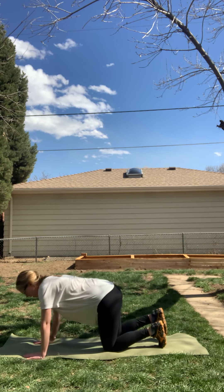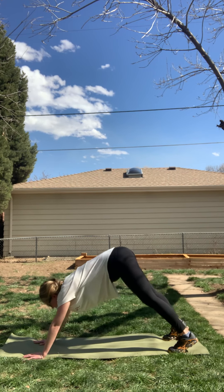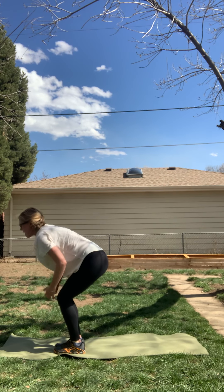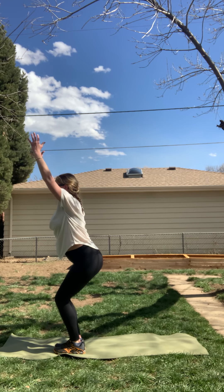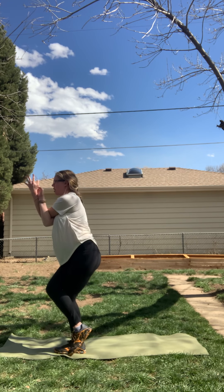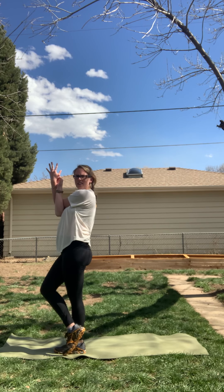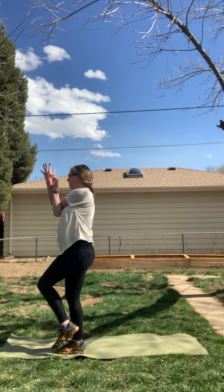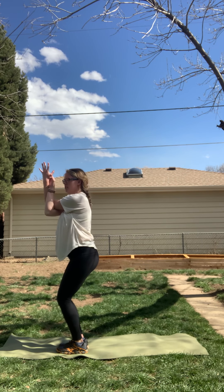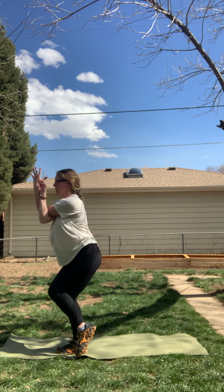Let's meet in downward facing dog. Inhale, look forward. Exhale, step or jump to the top of the space. Inhale, halfway lift. Exhale, forward fold. Inhale, rise to chair pose. We're going to do eagle pose. Drop your right arm — it comes underneath your left arm. Right foot comes over your left knee, criss-crossing both sides. Option here to come to more of a standing with your right toes touching the ground, or just sit in chair pose with both feet on the ground and cross your arms pressing into them. You pick your formation, or maybe challenge yourself and lift your right toes up off the ground.